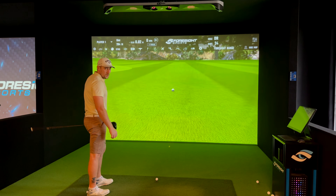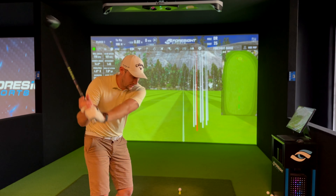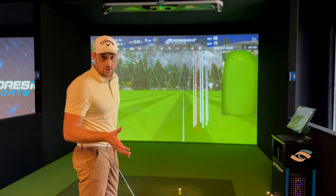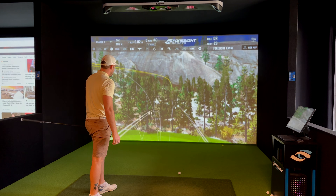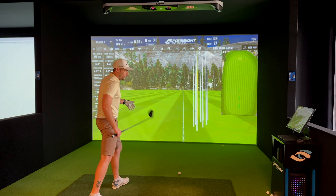Jumping back into the ChromeSoft X — I want to give it a fair chance now that I'm swinging well and see if I'm actually gaining anything, because the last few Kirkland drives were lined balls. Ball speed here was actually quite a lot more: 178, club speed 121, around 2500 spin. That was a really good strike: 307 carry, 176 ball speed even with a lower swing speed.